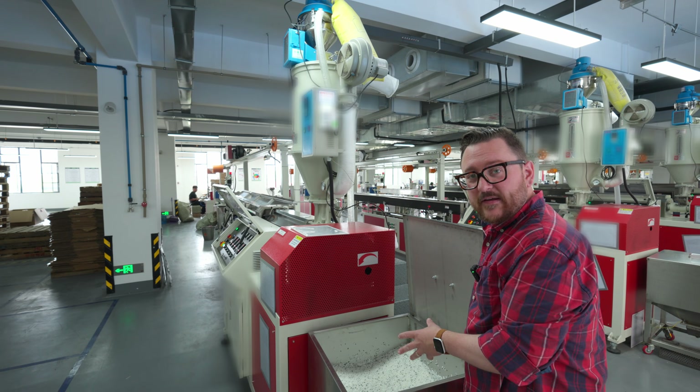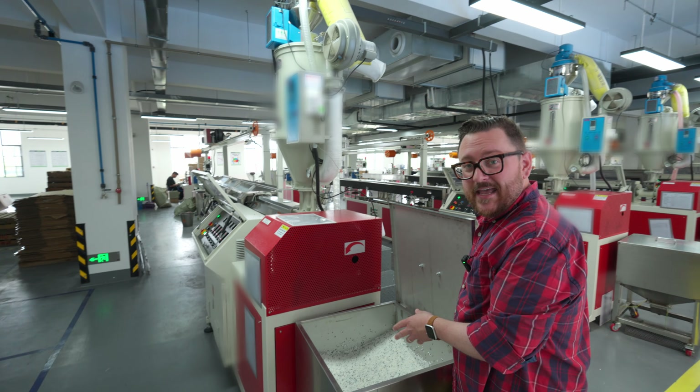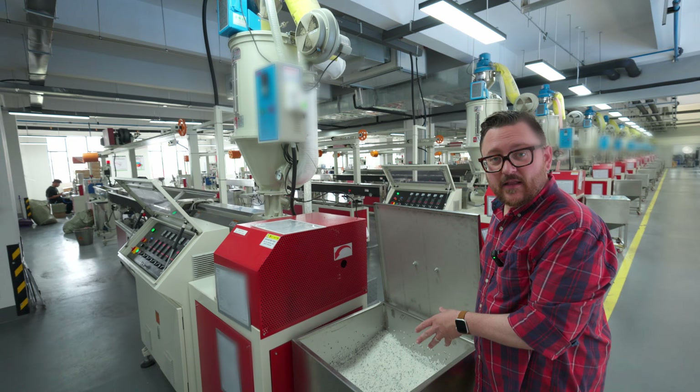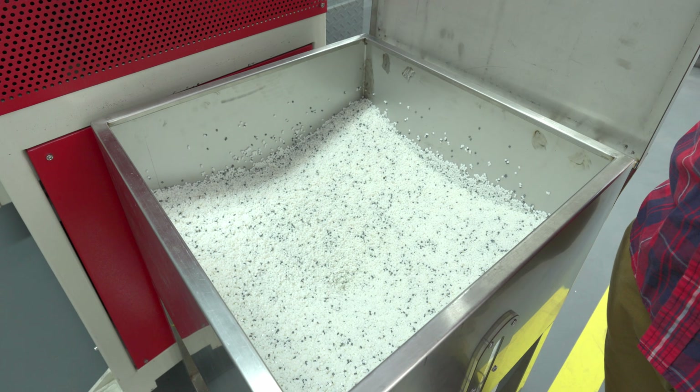What we can see here is some of the material that's pre-mixed. You can see the milky white PLA and you can see the color PLA. This is going to result in a gray PLA, and again you can see that there's not much of the color PLA needed to make that gray color.